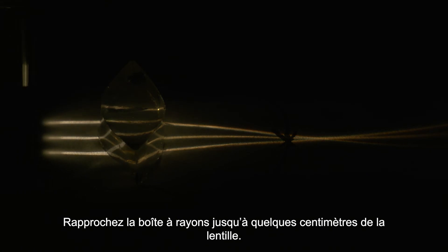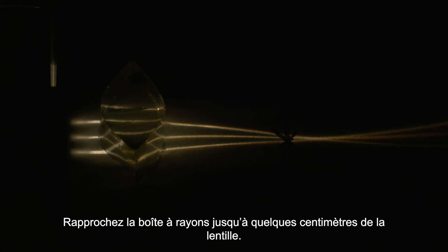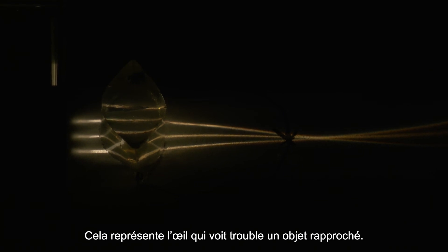Next, move the ray box closer to the lens until it's a few centimetres in front of it. The rays now converge beyond the X. This represents the eye seeing a blurry image of a nearby object.